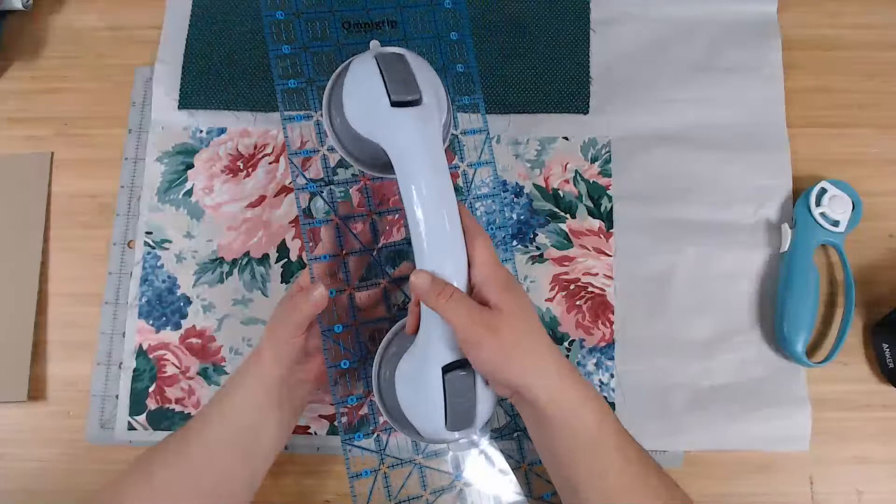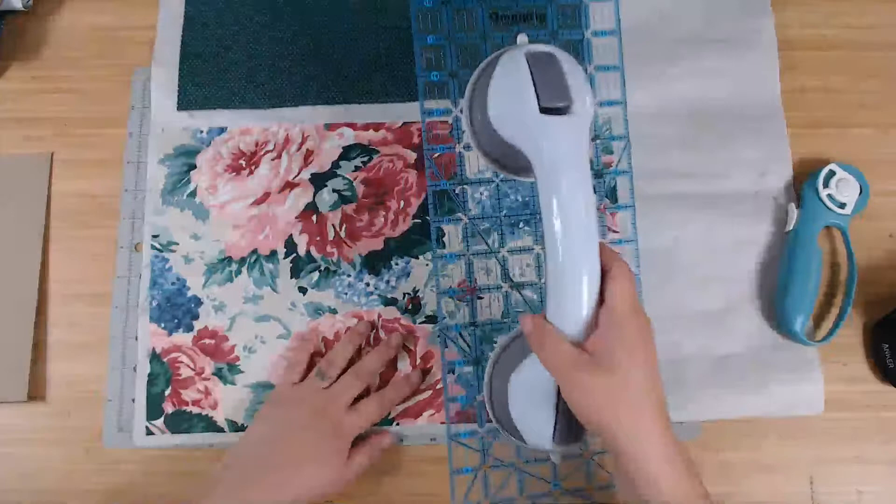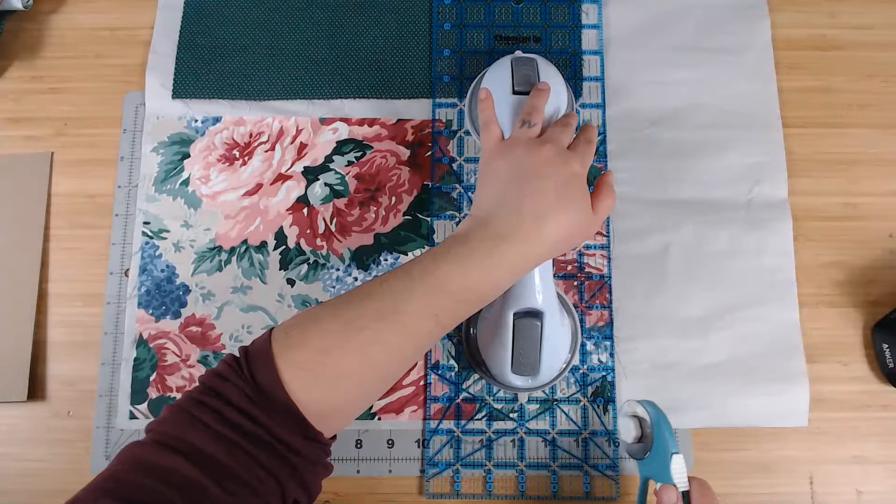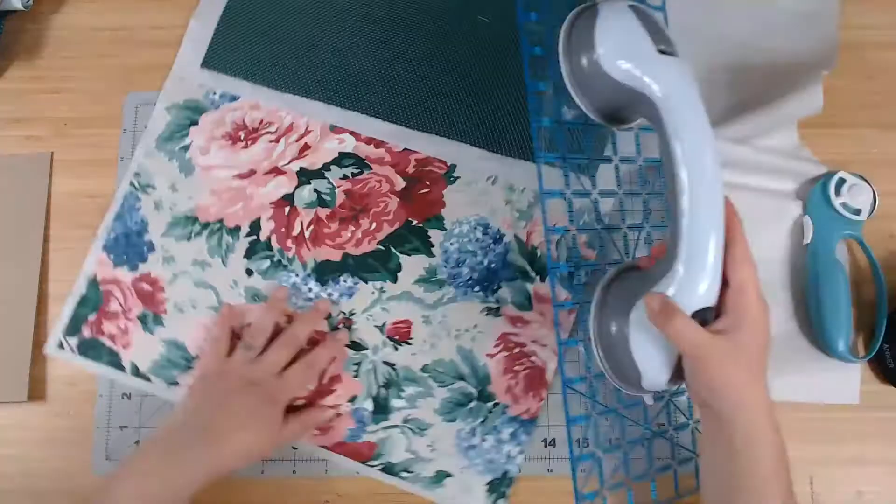I'm going to cut these out now. You could also use scissors if you're good with them — this is technically paper at this point since the fabric is bonded to it. So you can use regular scissors too — just to make my life easier I use the rotary cutter.